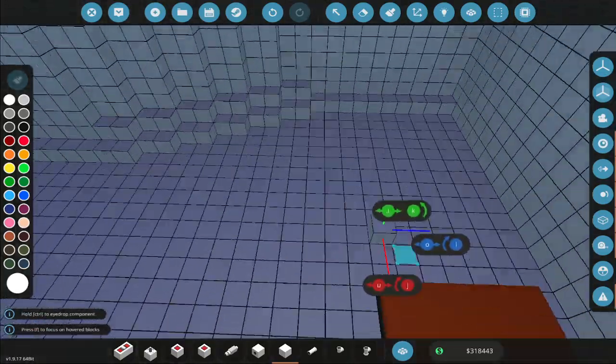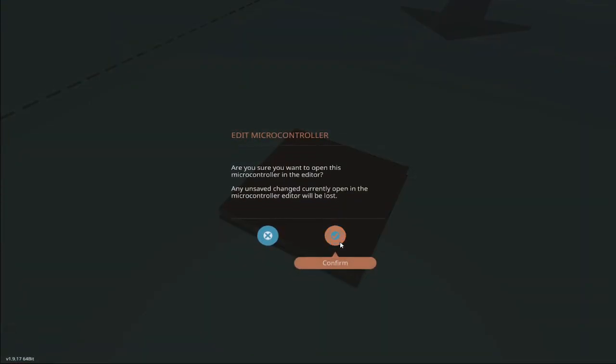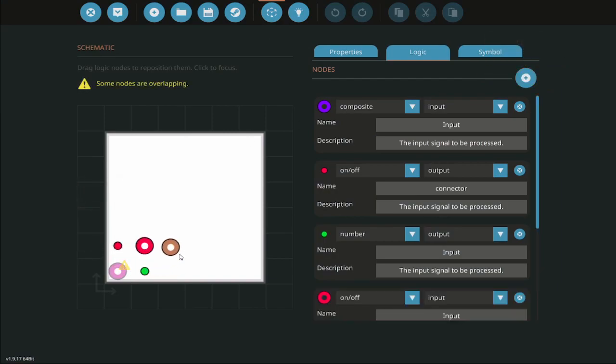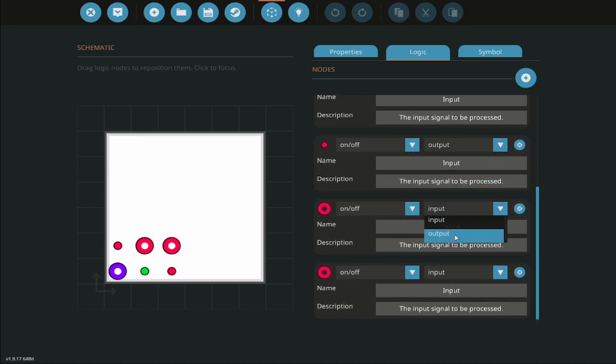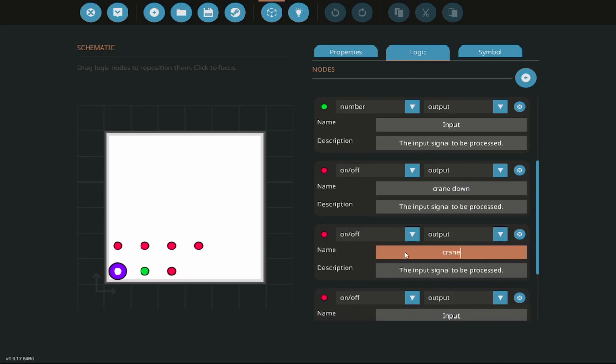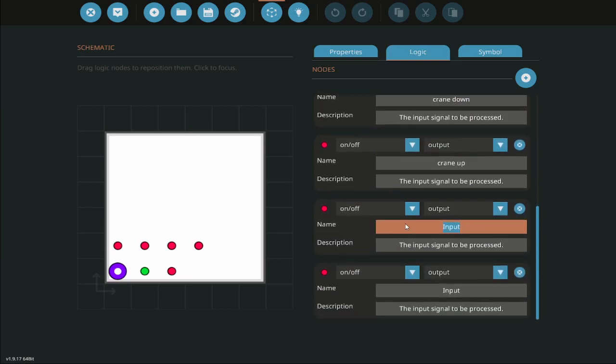Now that we know that works, what I need to do is add some additional nodes — one, two, three — and they're going to be outputs. I'll need four outputs actually. This one is going to be crane down, this one will be crane up, this one will be crane out, and this will be crane in. Let's update that.